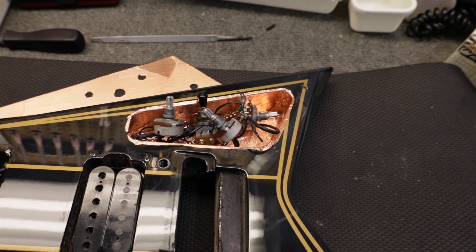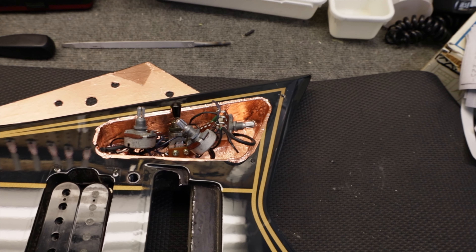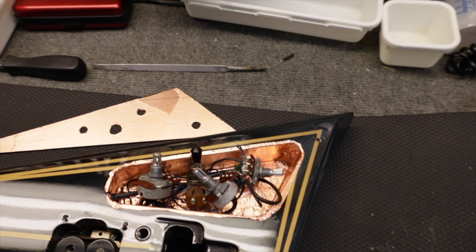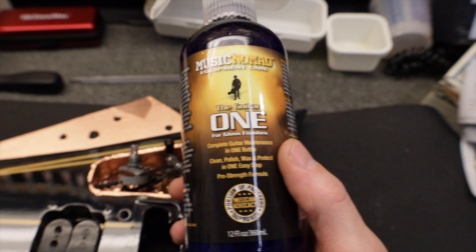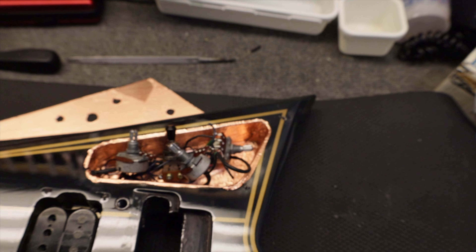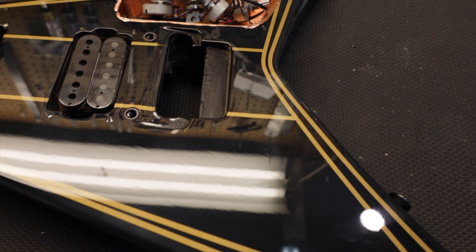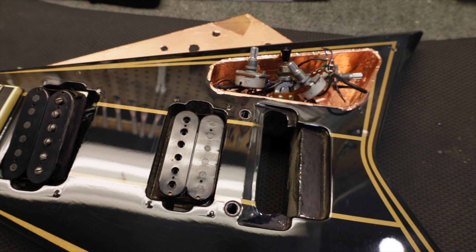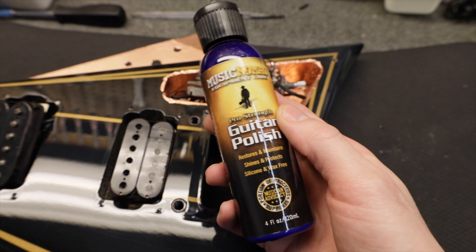And then we'll follow that up with some wax, and that will be good enough. It's already looking pretty mint, but I'm going to do another round of the polish. It's just got a very light abrasive in it — it's really good stuff. I love this stuff.